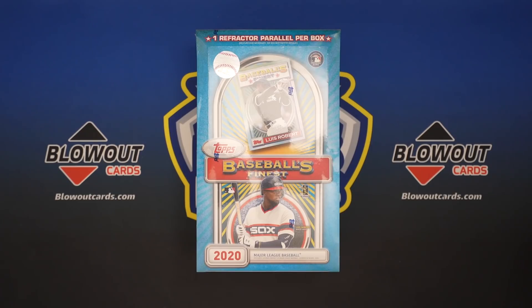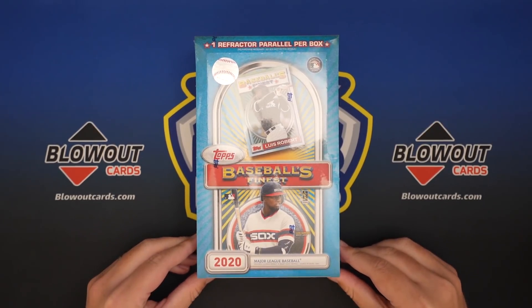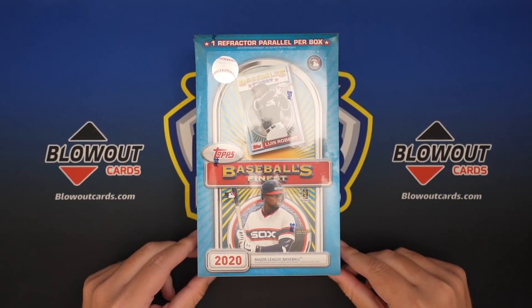We are back with another card opening video. Today we have one of my favorite new products, if not my favorite product that's out right now, and that is 2020 Topps Baseball's Finest, Finest Flashbacks. It is really, really cool.